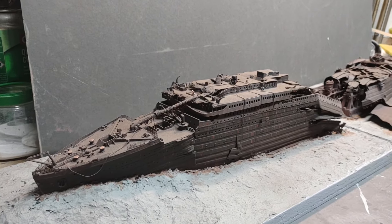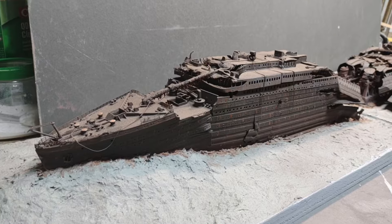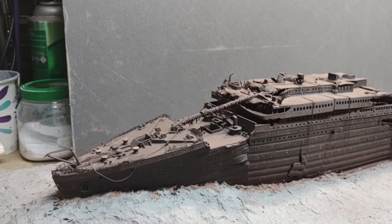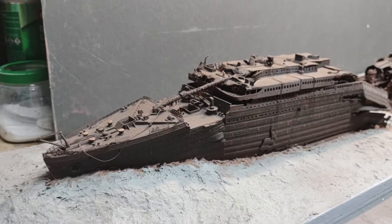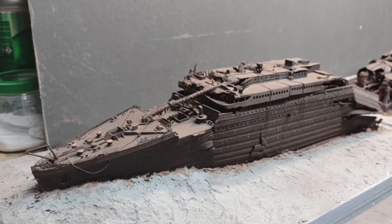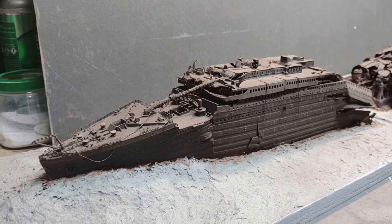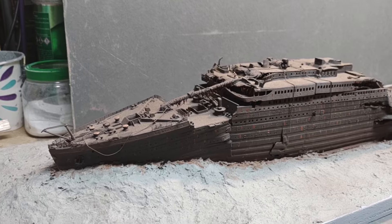I'm done. I finished the last minor details this morning, basically adding some more rusticles and touching up the paint job. It's going to be on sale very soon on eBay, listed as a Titanic wreck model diorama 1-350 scale. If anyone's interested, feel free to contact me if you want to make arrangements before I put it up on eBay. I'll give you a brief tour of the ship.